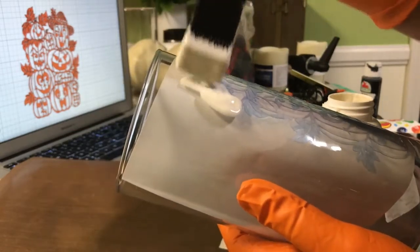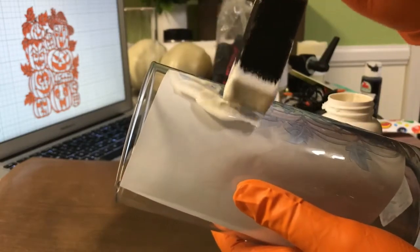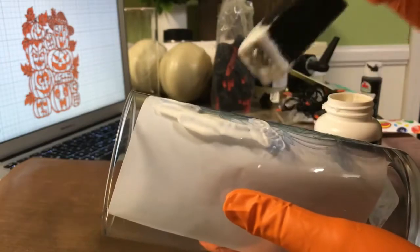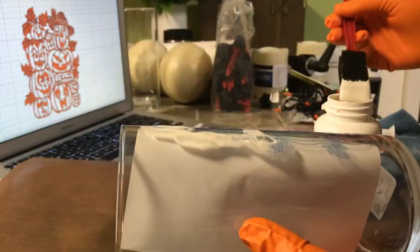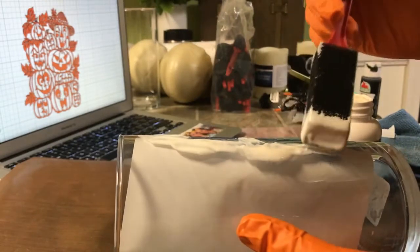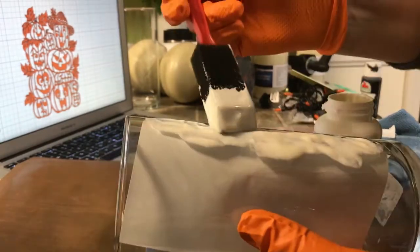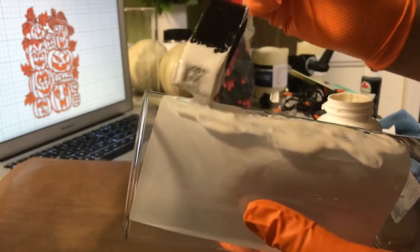You want to layer this on pretty thick. You'll see that I'm dabbing it on — do not brush this on. If you brush it on, it's not going to be thick enough and you're not going to get a good enough etch. So you want to dab it on in a pretty thick layer. Also make sure you guys have gloves on. You want gloves and I put a craft sheet underneath this so that way it's protecting my workspace. You definitely want to use gloves — this stuff's pretty dangerous apparently. Read the instructions.